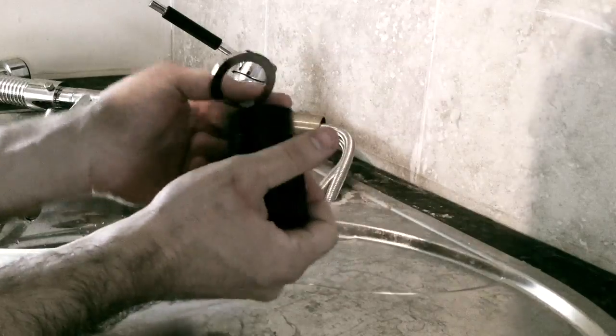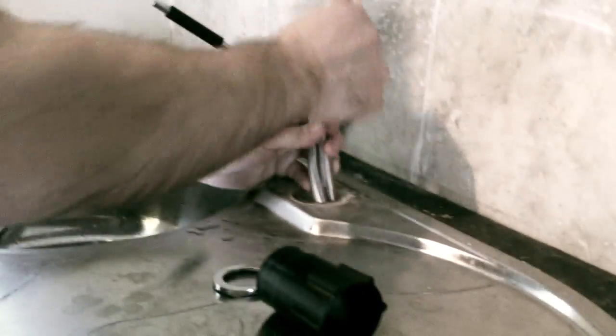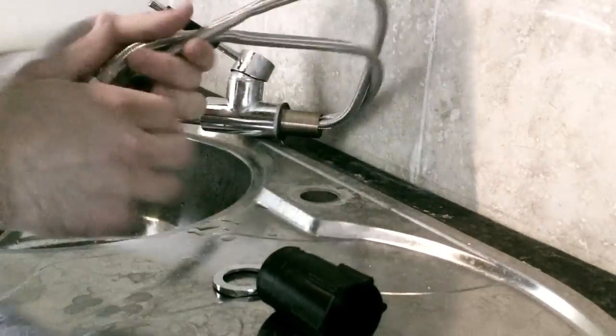I've managed to take both of them out — this is the rubber washer and this one is what's holding the tub. Now we're going to pull out the two lines one by one, slowly, not too hard because this is a bit risky. This is completely out now.